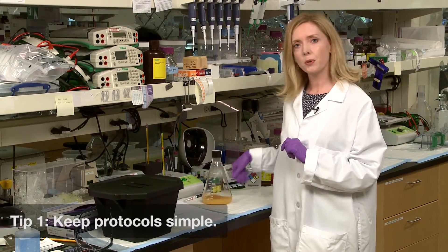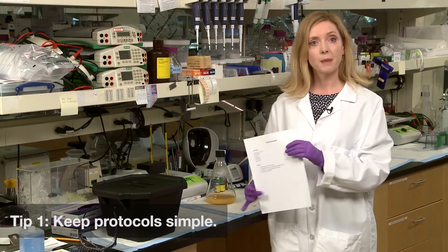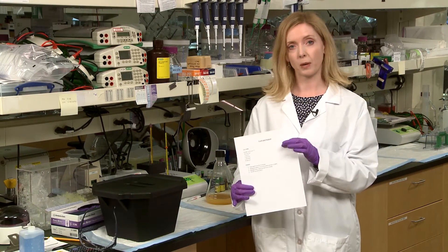Tip number one: keep your protocol as simple as possible. More steps equals more variability between preparations.